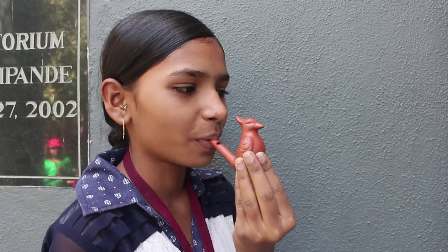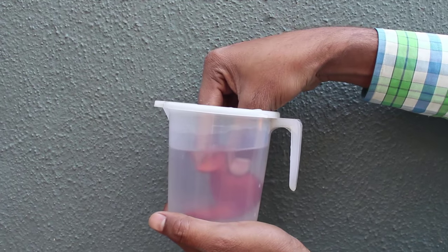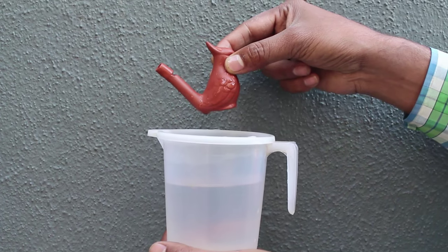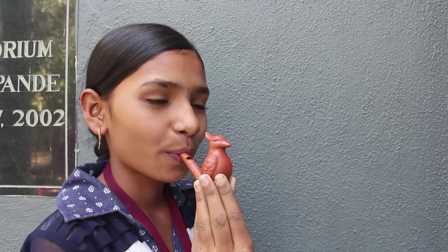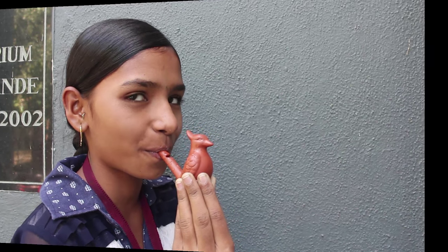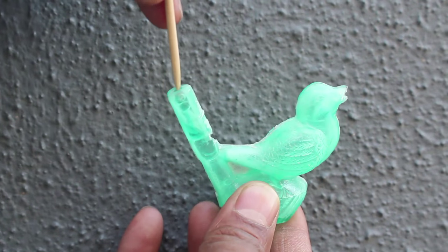Then fill the bird's tummy half with water and blow once again, and now the bird whistles. How does the bird whistle? All sounds, from a car or a guitar, are sound waves which travel as vibrations through the air and reach your ear.